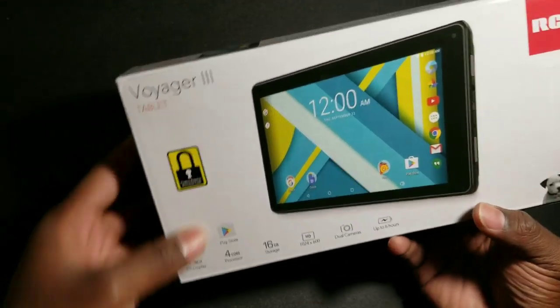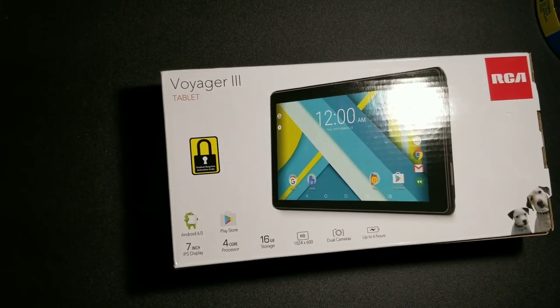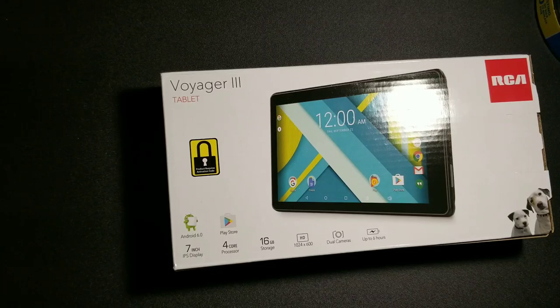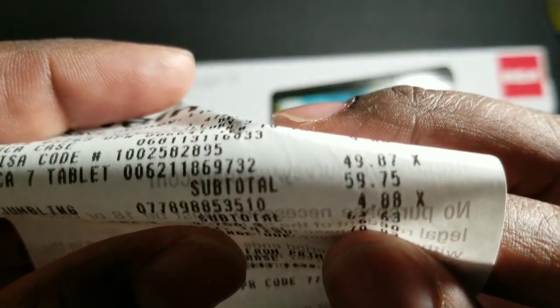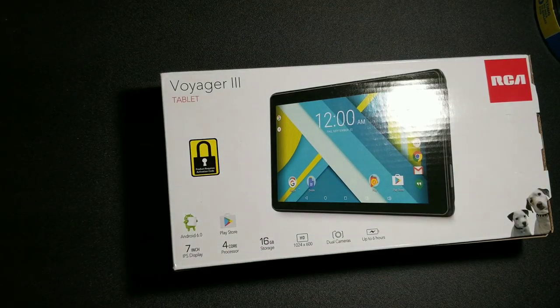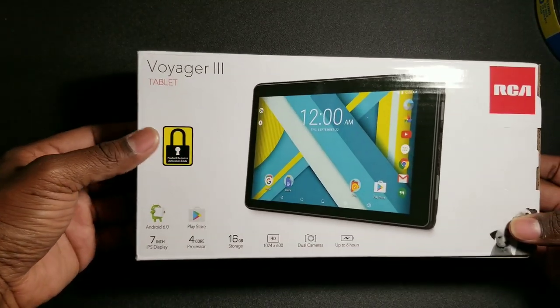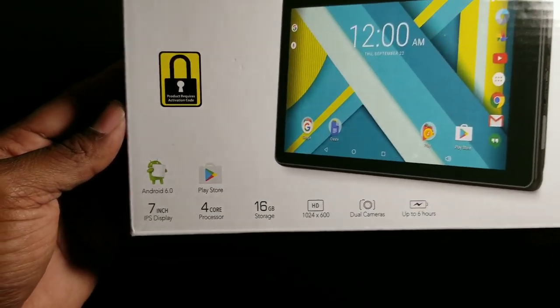I picked this up — and I have the receipt right here — picked it up at Walmart. It costs $59.75. And guys, for that much money, that's a really good price for a tablet that really has some cool features.